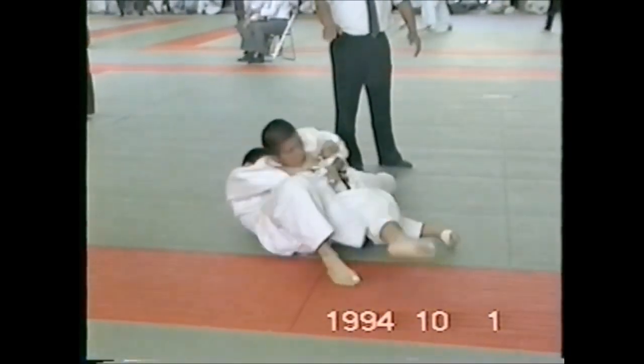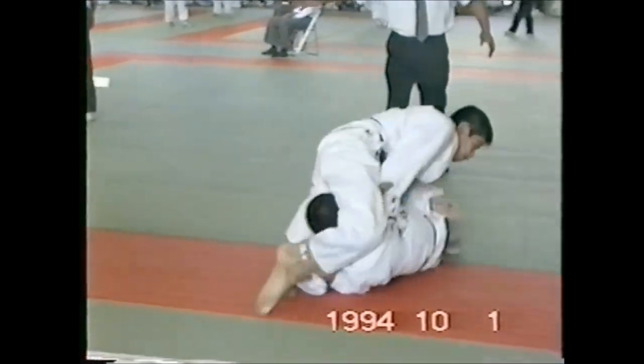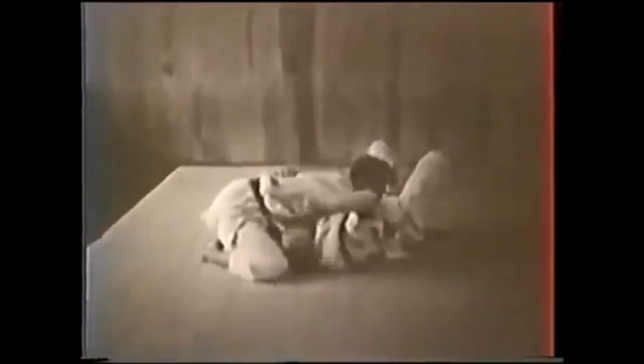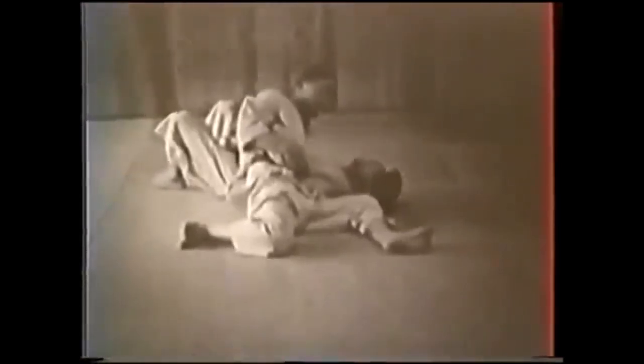Sometimes we get stuck in a submission for seconds on end. As you see here, Koji Komuro back when he was in high school — it's still going on, very tight, and he should have tapped way earlier but he went to sleep. Tap early and tap often will never go out of style. But there are people who don't leave you the choice to do that. That kid in EBI grabbed that heel and just absolutely ripped it, thinking he's going to be the next Gordon Ryan. He then stood up and gave the crowd a standing ovation — it's absolutely horrendous to look at.